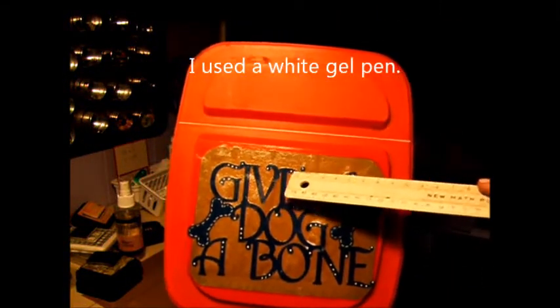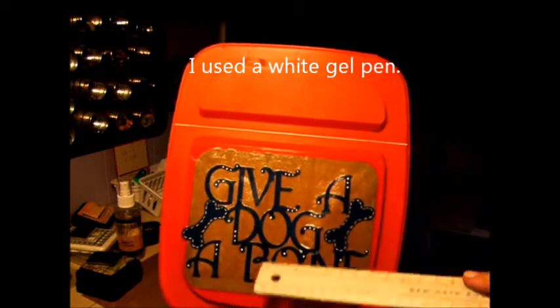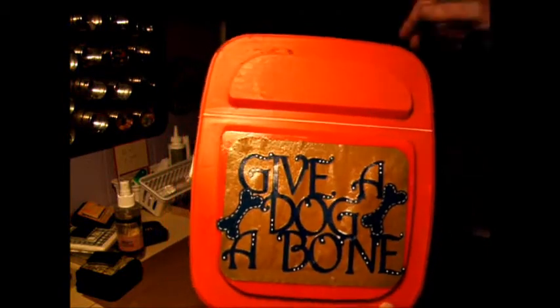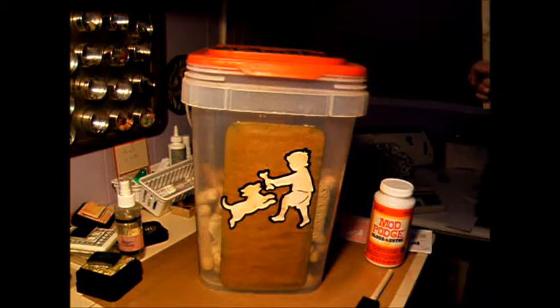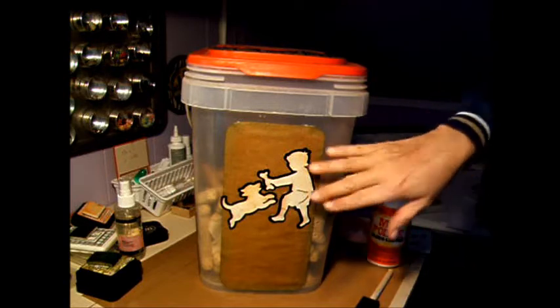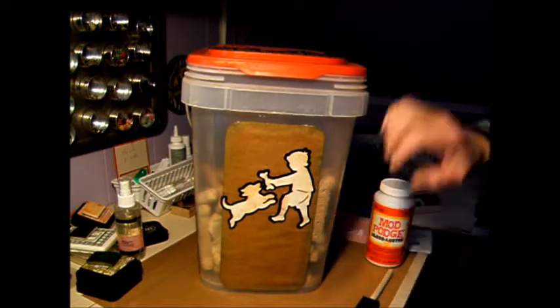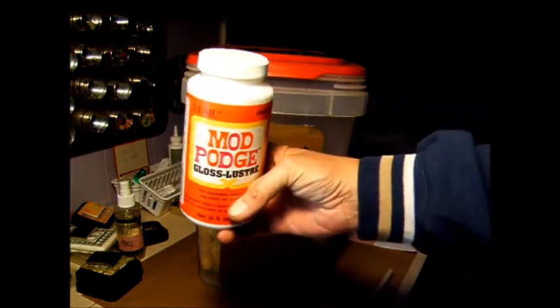I did the dots in white and the stitching around the bone. Then I sprayed just a clear coat on it. I did this like six months ago or more, and it kind of started getting dusty and peeling off.